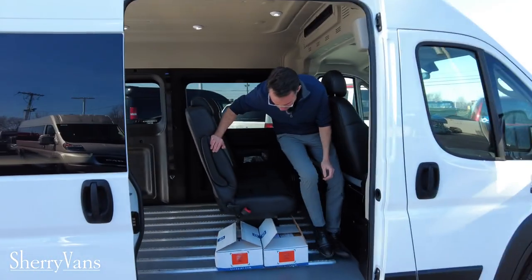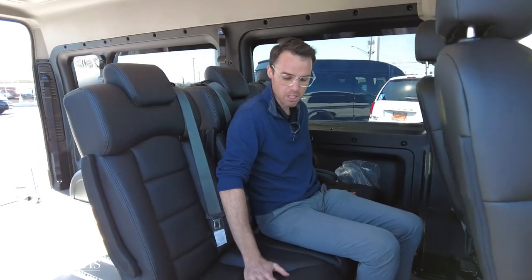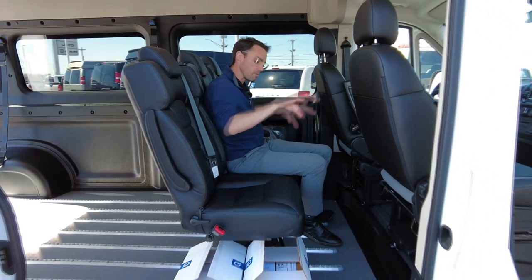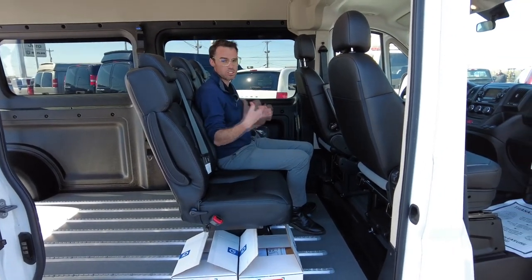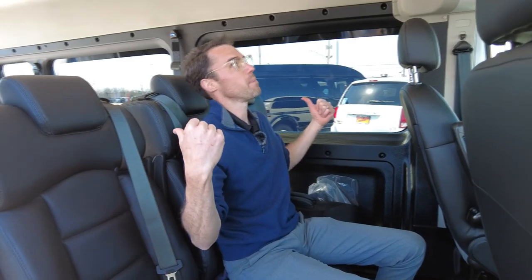This van is also upfitted with bench row seating — seating for three up here with seat belts in a nice commercial-grade vinyl material. These seats are hooked into the Q-Straint floor system, so they can be moved anywhere along the track and easily removed if they're in the way. Combined with wheelchair capacity, that's seating for up to five passengers. There's also heating and air conditioning for the rear portion of the van.